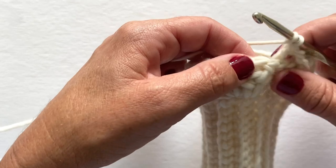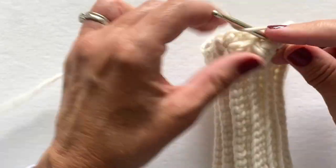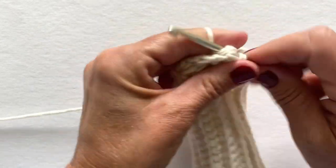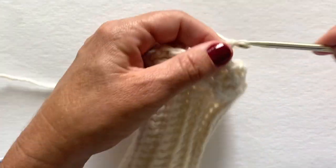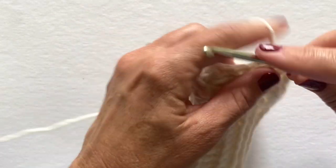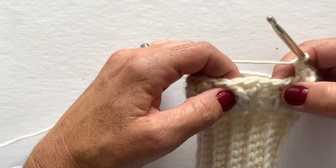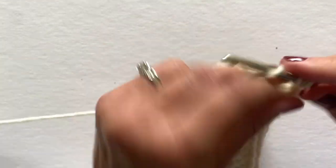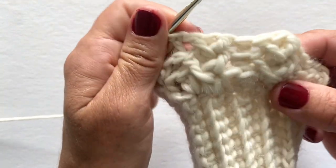Skip the next stitch and work a back post double crochet into that back post double crochet. Skip the next stitch and work the three stitches into the back post double crochet at the center of the next cluster: skip the next stitch, front post double crochet, back post double crochet, front post double crochet. Skip the next stitch, back post double crochet into the next stitch. It should look like this so far.